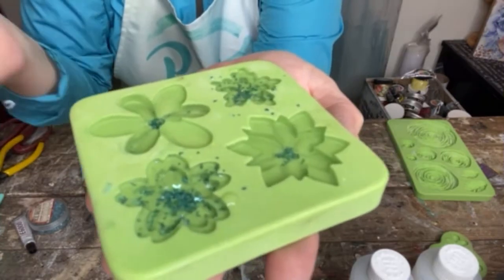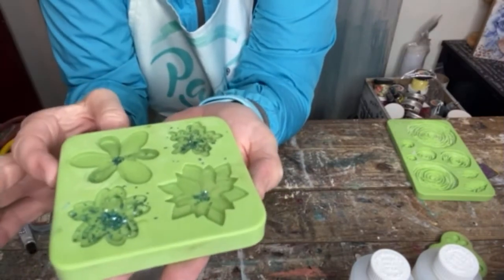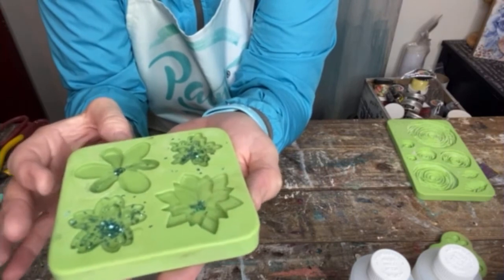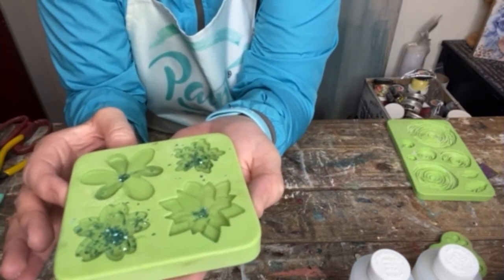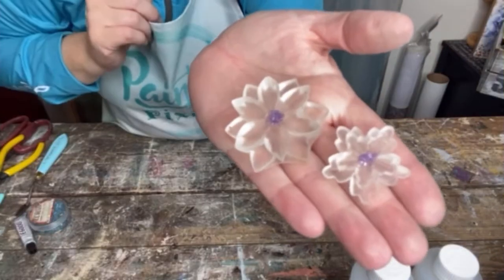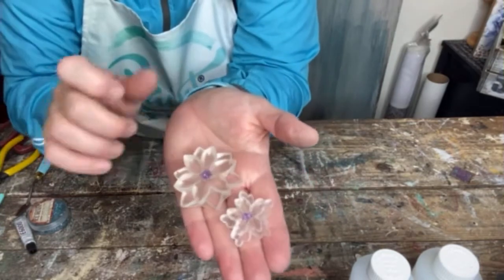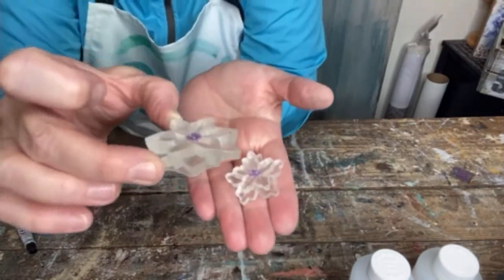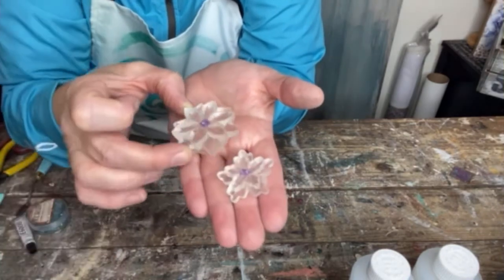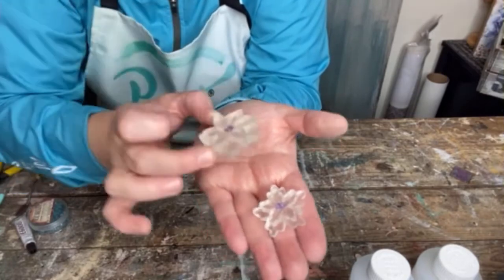All right, so here it is completely full, and now this needs to sit for 24 hours. Put this on a flat surface where it's not going to be bothered or stepped on by cats or dogs or babies, and let this dry. They pop right out of the molds when they're dry, but you need to wait 24 hours. This one has the purple glass glitter — isn't that pretty? You can see why it's called ice resin because it literally looks as clear as ice.